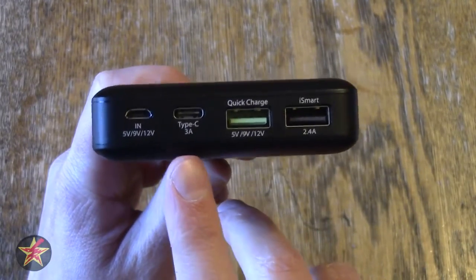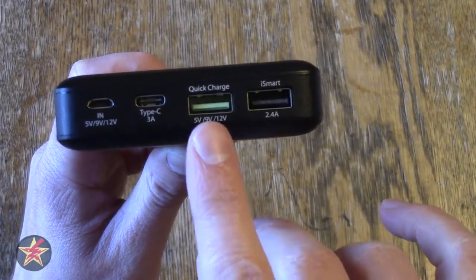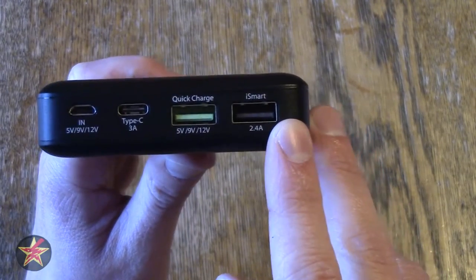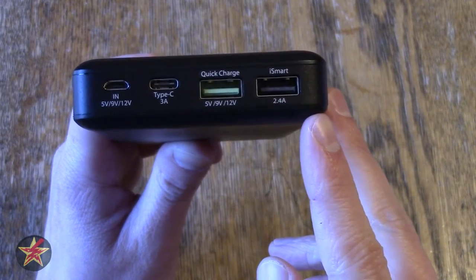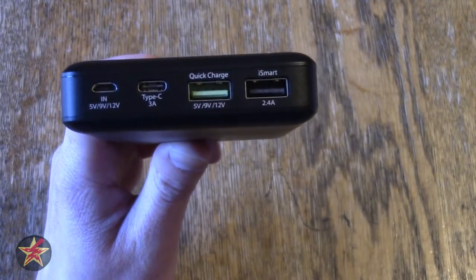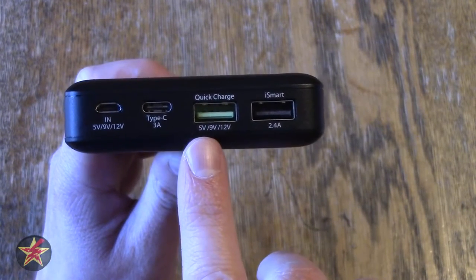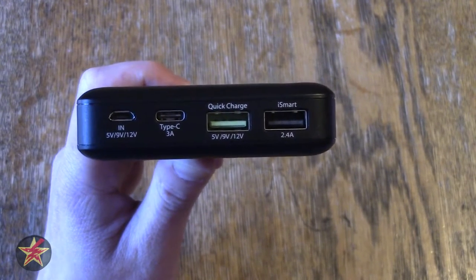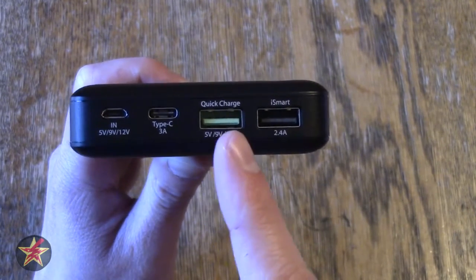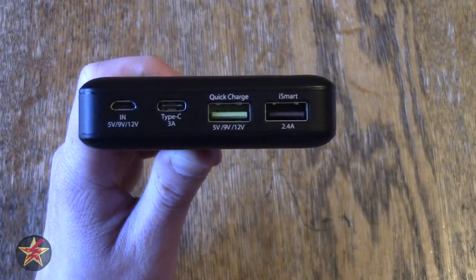When I was testing this, I don't have a USB Type-C device, but I do have a cell phone that supports both Qualcomm 2.0 quick-charge and regular charging — my Moto X 2014 model, which has a 2300 milliamp battery. Using the standard port, I was able to charge my phone in roughly two hours and got six full charges. Using the quick-charge port, I charged my phone in an hour and 30 minutes but got 5.5 charges. So you shave about a half hour off using quick-charge, but you do lose a little bit of charging capacity in that process.